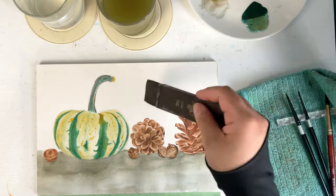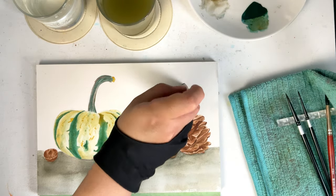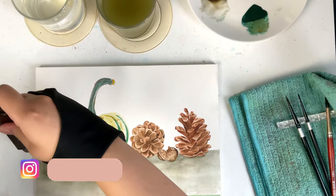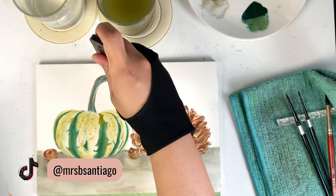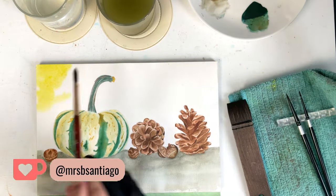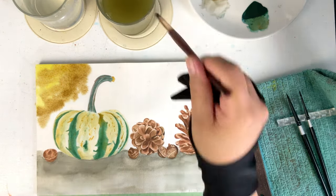I'm done with the bottom part. Now I'm wetting the top portion using the flat brush and letting the paper absorb the water. If you haven't seen the previous parts where I painted the pumpkin, pine cones, and acorns, you can check the description box below. I avoided the areas where the elements were and avoided adding too much water near the elements. Then I started dropping colors randomly — I wasn't thinking of any pattern and wasn't looking at the reference photo because I would like it to be different.